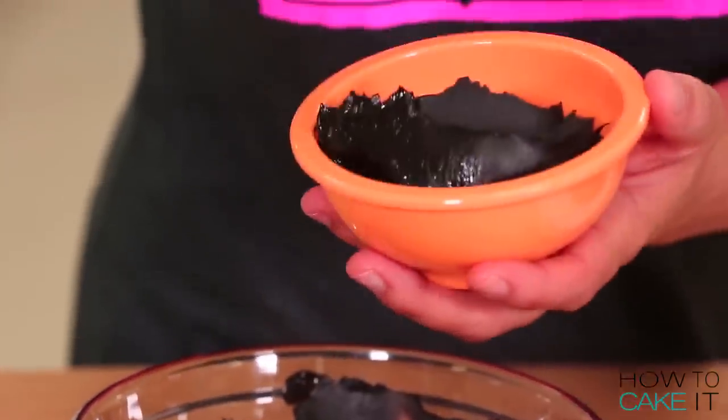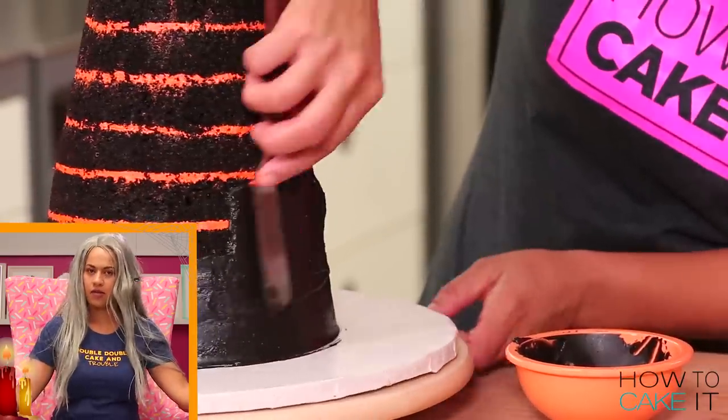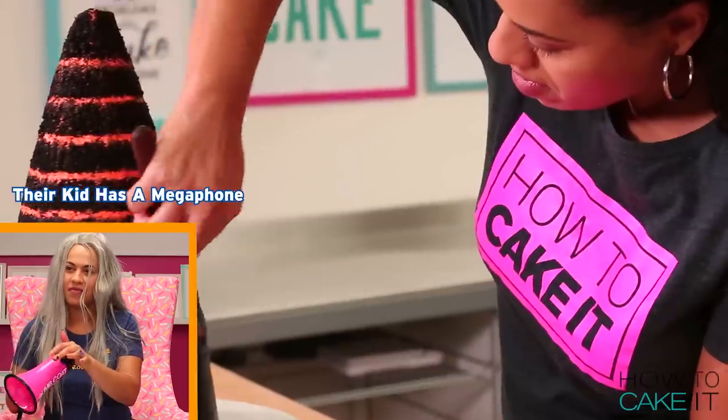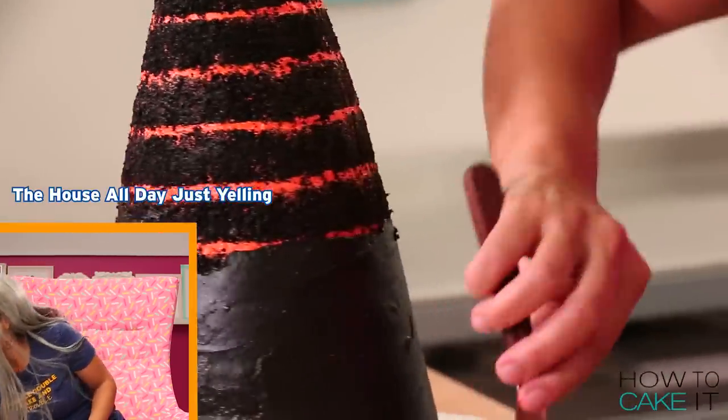For my crumb coat and chill I'm using black chocolate ganache. This cake needs more darkness. Someone commented and said that their kid has a megaphone and just runs around the house all day yelling 'crumb coat and chill.'